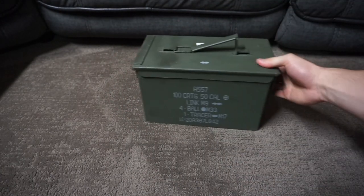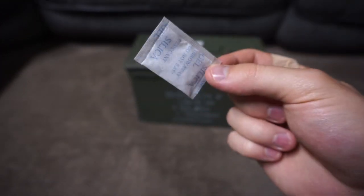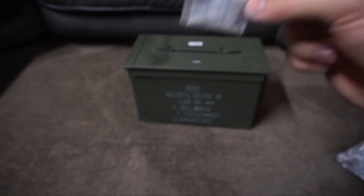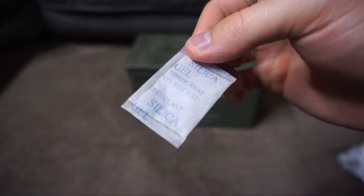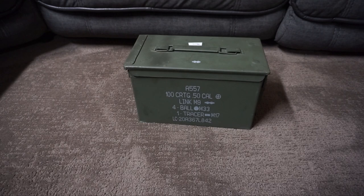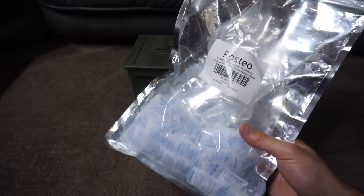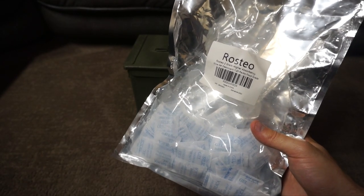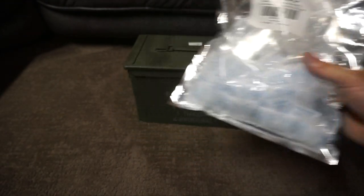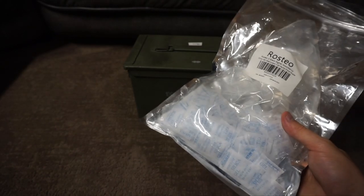Something I do with all my ammo cans is add silica desiccant packets to them. I'm sure you've seen these before — they come in clothes, socks, shoes — they're moisture-absorbing desiccant packs. You can either save these up over time, or what I did was buy a bulk pack on Amazon. It's like 120 packs for a few dollars, which really isn't too expensive.